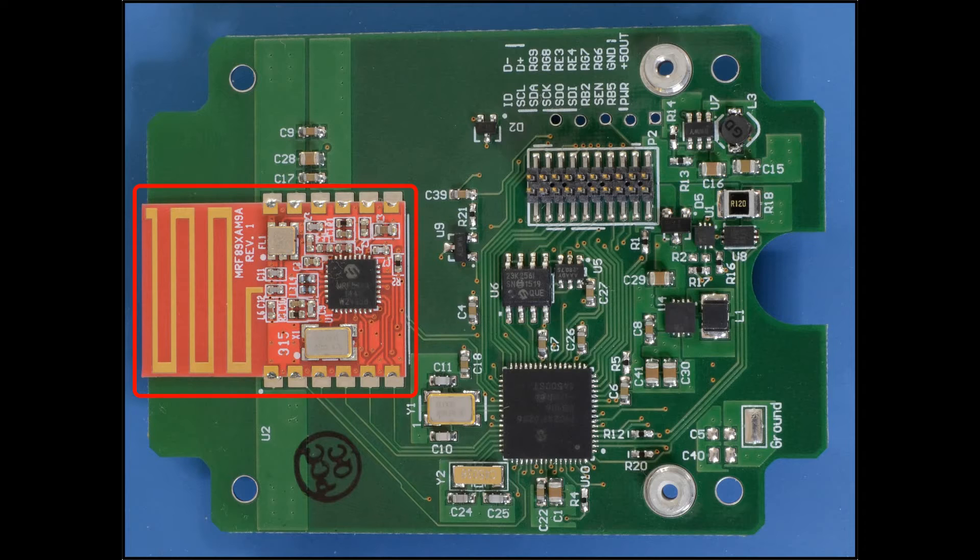Here is the low power mesh radio module. It is footprint compatible with the 800, 900, and 2.4 gigahertz agency certified radios. This radio has an outdoor range of 300 feet.